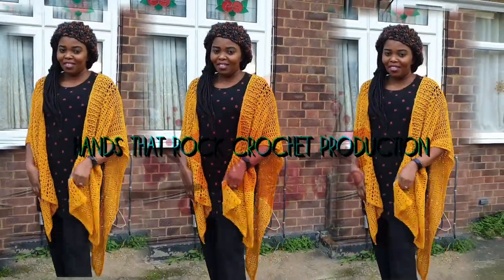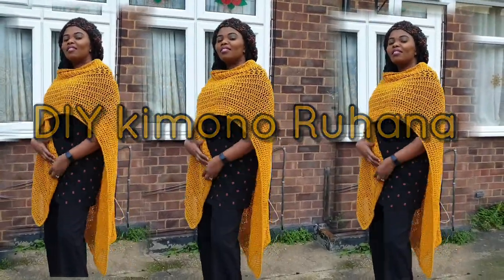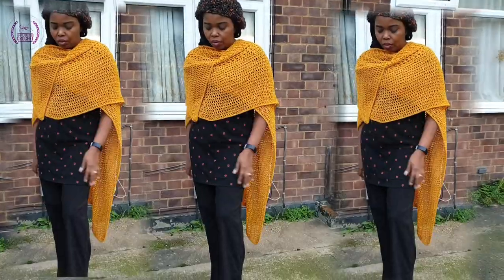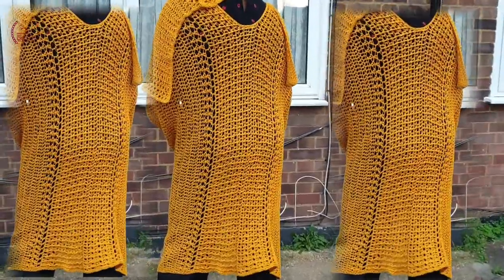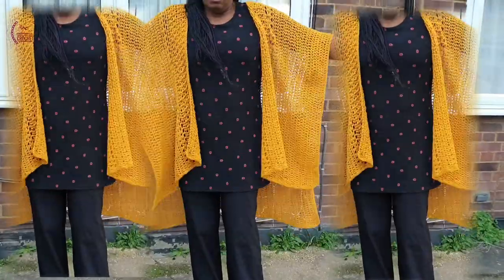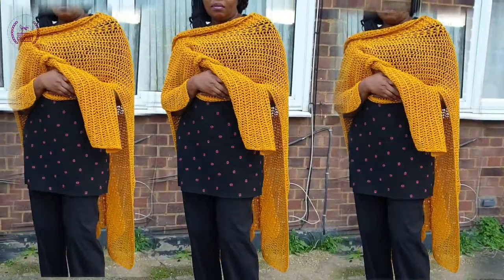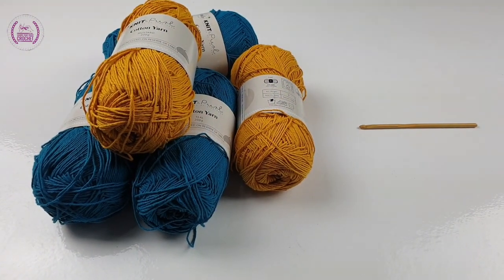Hi, I'm Kenny from Hansda Roll Crochet. Nice to have you once again. Let's make a kimono that is lovely to wear in this kind of weather. You can wrap it around in front or just leave it down. The back is very elaborate but easy to make — no sewing at all, so any crochet beginner with a bit of patience can make it. All you need is to gather your crochet materials and make this gorgeous kimono.